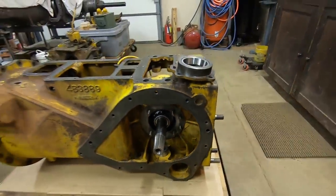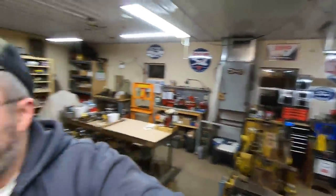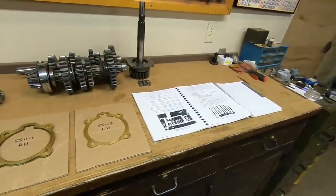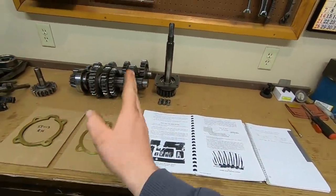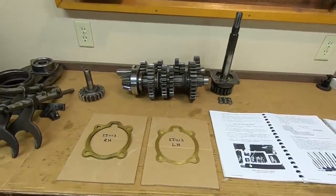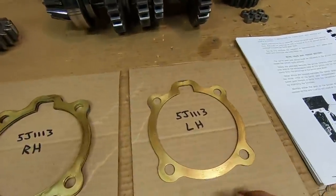Picking up where we left off last time, we're going to set some preload on that bevel shaft, get those bearings and everything set up. We're not worrying about contact pattern on the gear sets yet - bevel gear to pinion - because that comes next. All we need to do is establish our preload on those bevel shaft bearings. We worry about the pinion after that, so we're just trying to take it one step at a time.